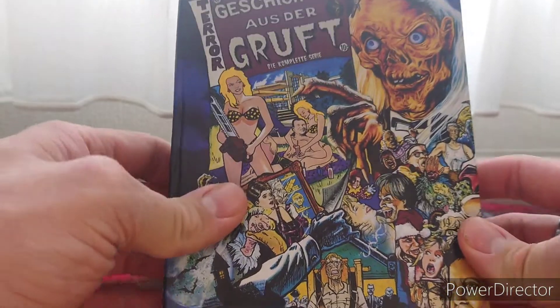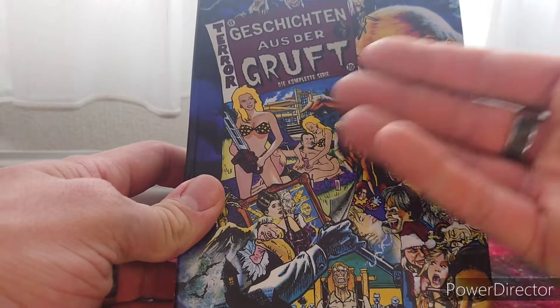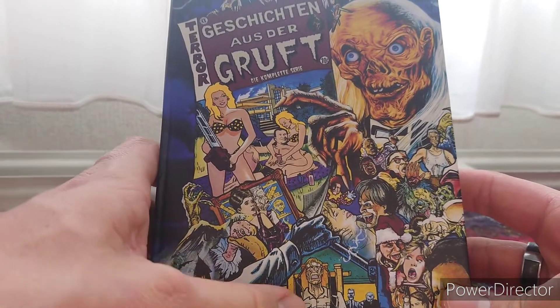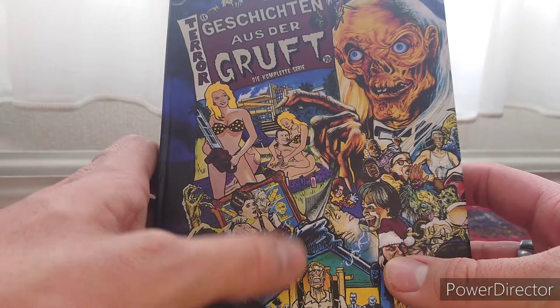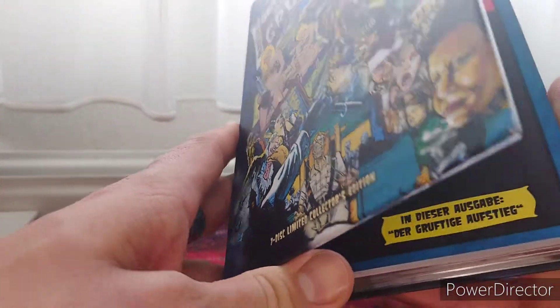I went for the comic book style art because I just loved the art on all of it. Most of the artwork pieces are from the first season. I'm currently in season two.